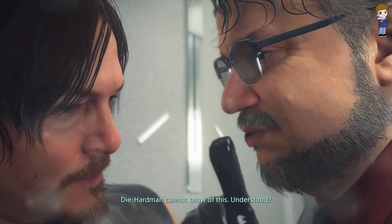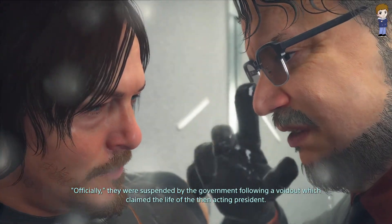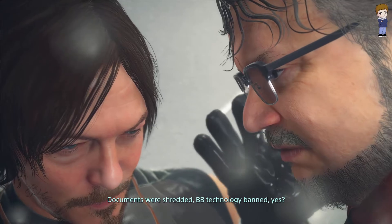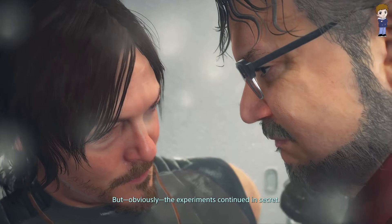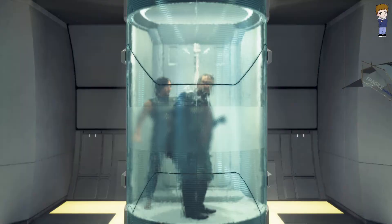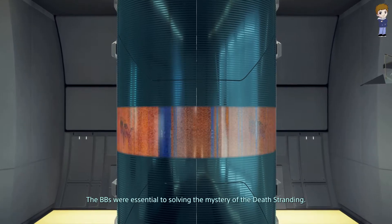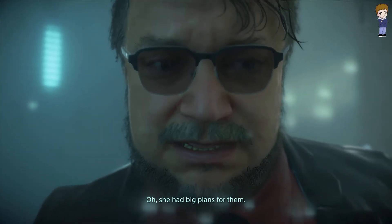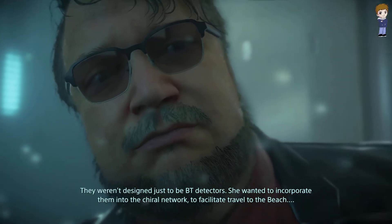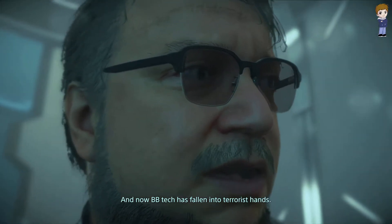Deadman has been digging into the first BB experiments. Officially they were suspended by the government following a voidout which claimed the life of the then acting president — documents were shredded, BB technology banned. But the experiments continued in secret on the direct orders of President Stranding. The BBs were essential to solving the mystery of the Death Stranding. She had big plans — not just BT detectors, but incorporating them into the chiral network to facilitate travel to the beach. None of her plans came to fruition, and now BB tech has fallen into terrorist hands.